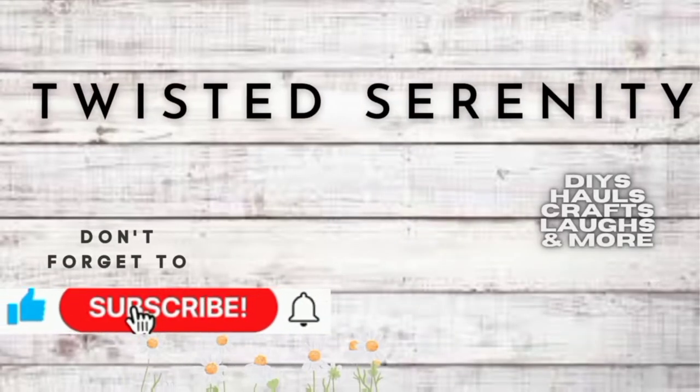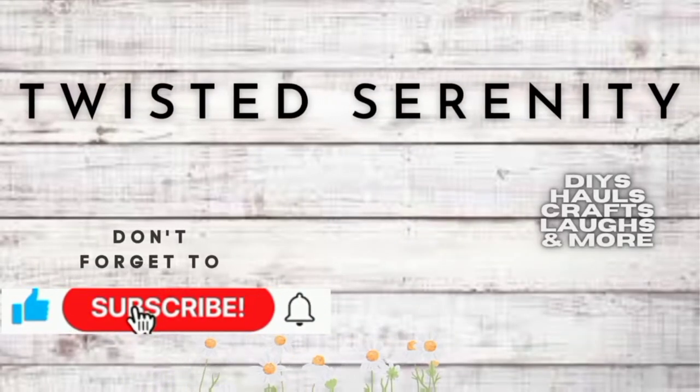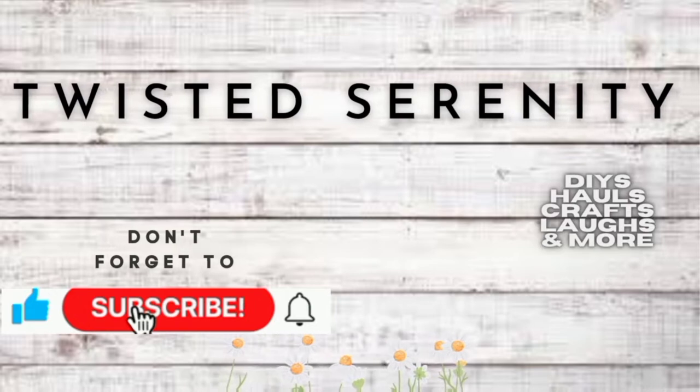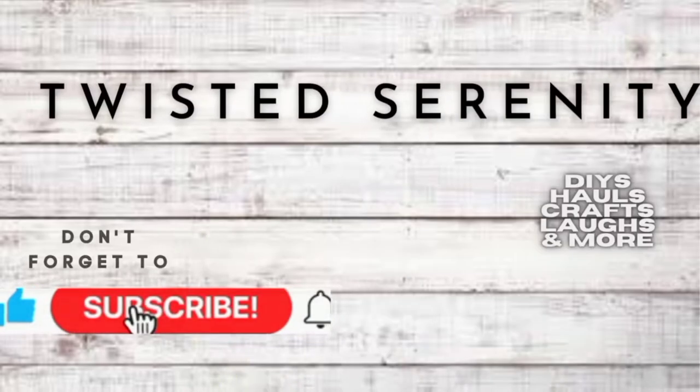Hello everyone, welcome to Twisted Serenity with Mimi. Thanks for clicking on my channel. Today I will be bringing you some lemon themed fake baked decor. I'm excited to show you guys what we have made. Let's get started.